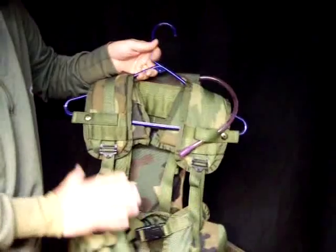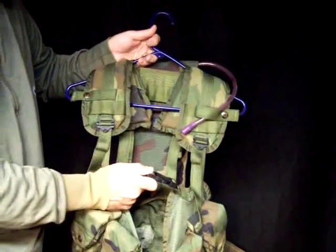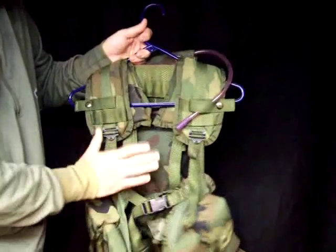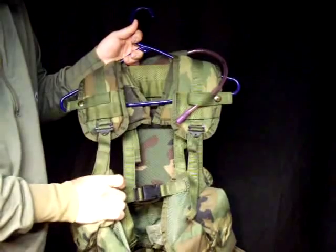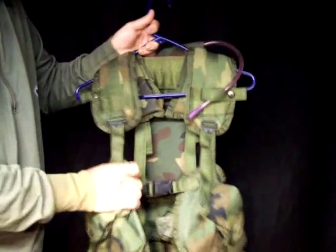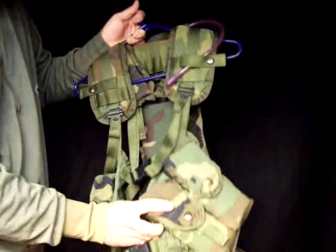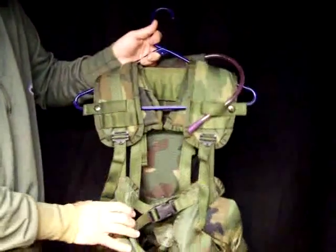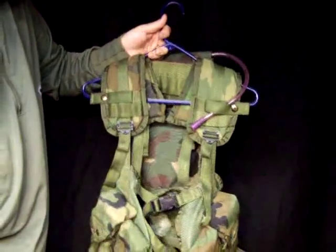Please go with a military-issue type vest because these are high quality. This particular vest — I've seen them for $22.95 issued on many websites. This one wasn't issued; as you can see it's in great condition. Some will not be in such good condition, but they're rugged, sturdy, and great for use in the field.